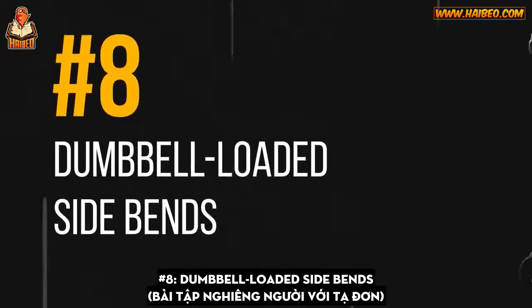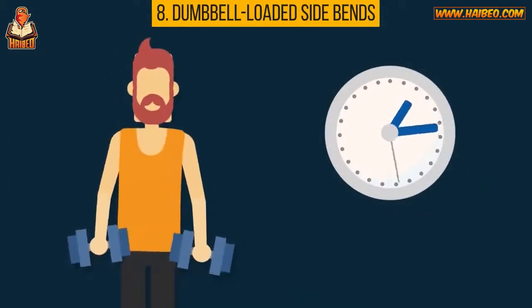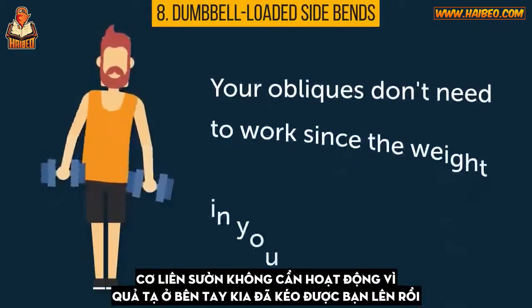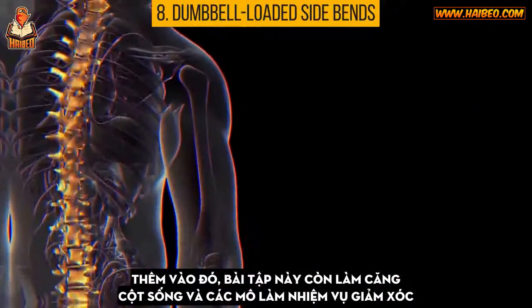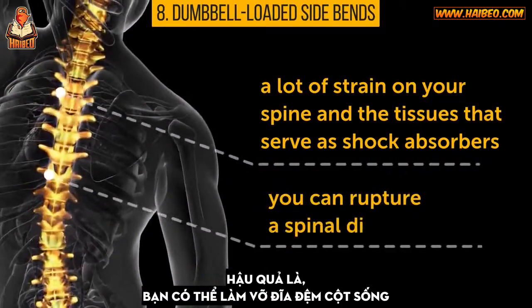Number eight: dumbbell loaded side bends. When you do side bends while holding a dumbbell in each hand, you're basically wasting your time. Each dumbbell counterbalances the other, so straightening up doesn't require much muscle effort. Your obliques don't need to work since the weight in your other hand simply pulls you up. Plus, this exercise puts a lot of strain on your spine and the tissues that serve as shock absorbers, and as a result, you can rupture a spinal disc.